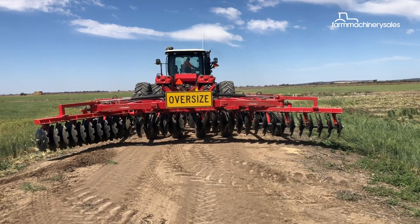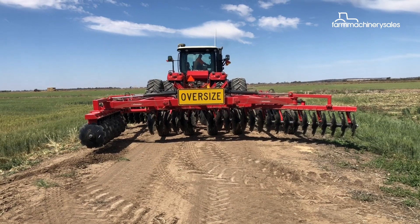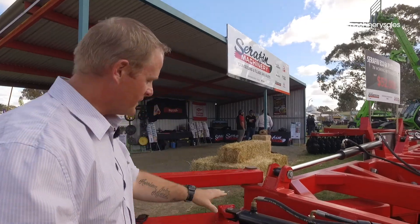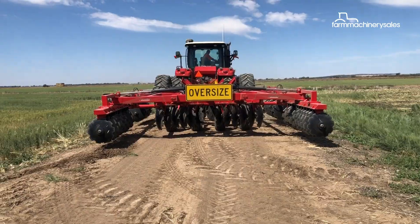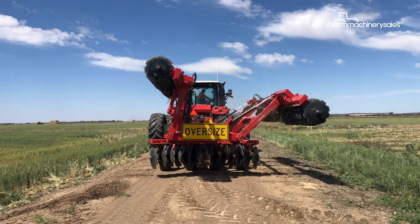We've got two parts of the fold mechanism. We raise the machine up, we fold the main wings up, and then you'll notice that these two sections here actually fold backwards — and the same on that side. That way we get a nice narrow width but we also get a very low height.